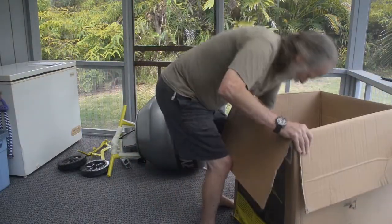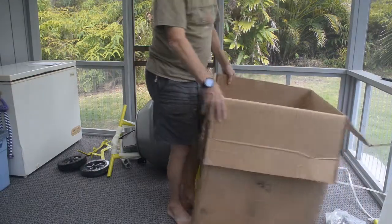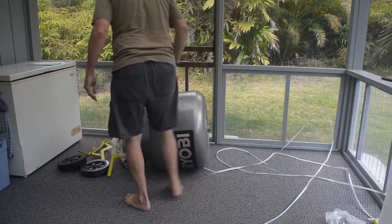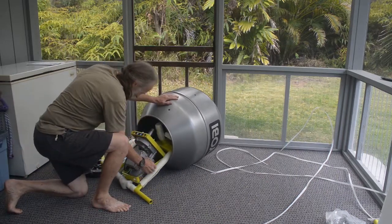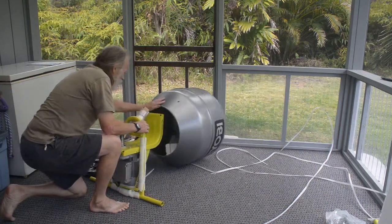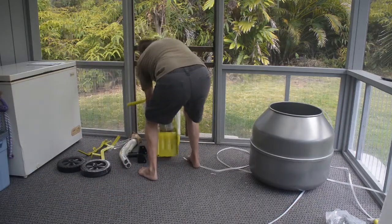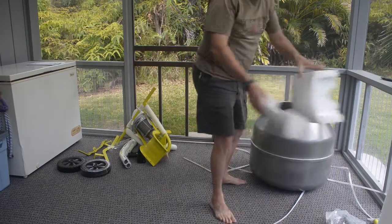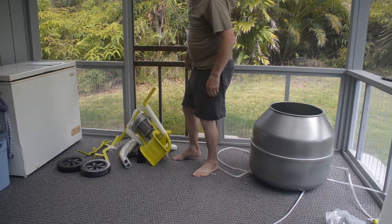The box is empty. Yes, the box is empty. Now, how to get this out of the tub — there we go. I'm going to stop the camera and I'm going to unwrap everything and get it all ready to go back together.